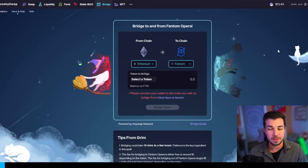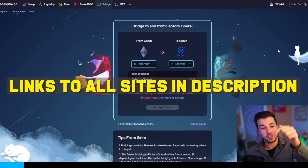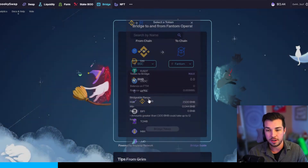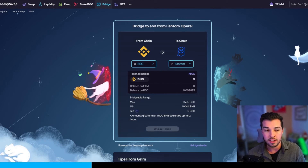Now that we have BNB in our MetaMask wallet on the Binance Smart Chain network, we're going to go to spookyswap.finance — I'll leave all the links to these websites down below. We're going to trade from the Binance Smart Chain network into the Fantom network. Go to select token, choose BNB, and click max. You should also subtract a little from the max — I normally like to leave 0.01 BNB in my Binance Smart Chain wallet for gas fees.